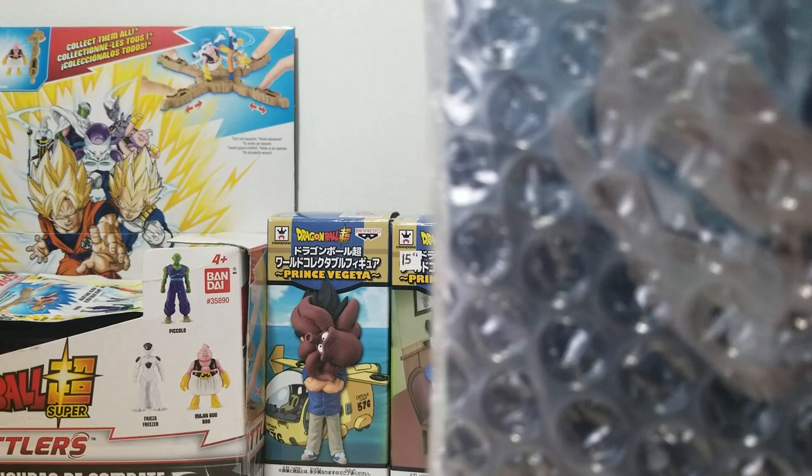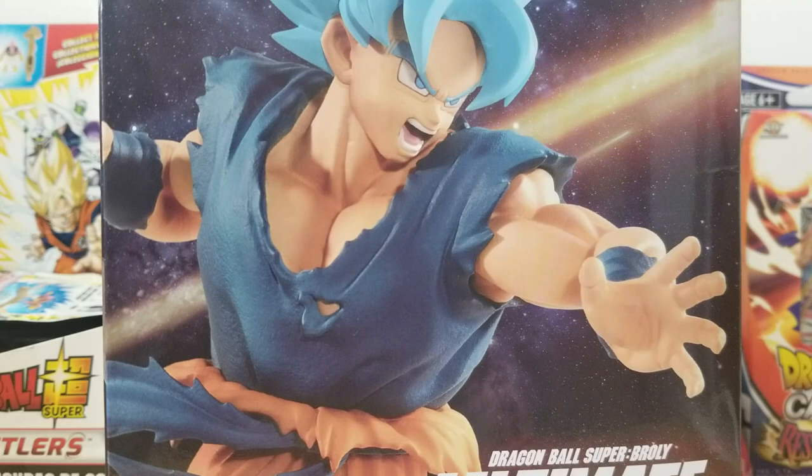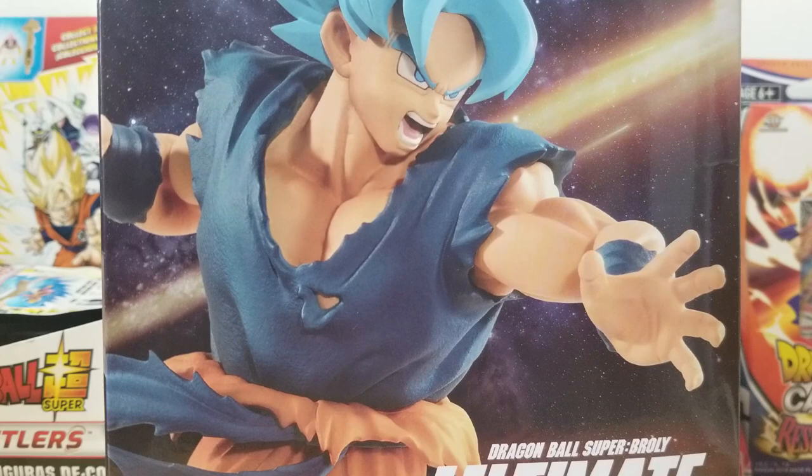The four characters are base form Broly, these two guys, and Gogeta. I am getting all of them. Despite ordering Broly first, these guys came first, so I'm assuming I'll get Broly soon. I got these two from Tokyo Taku Mode, where I usually get them. We'll open the other video next week. We're going to be opening up Goku first, which I think is very appropriate.